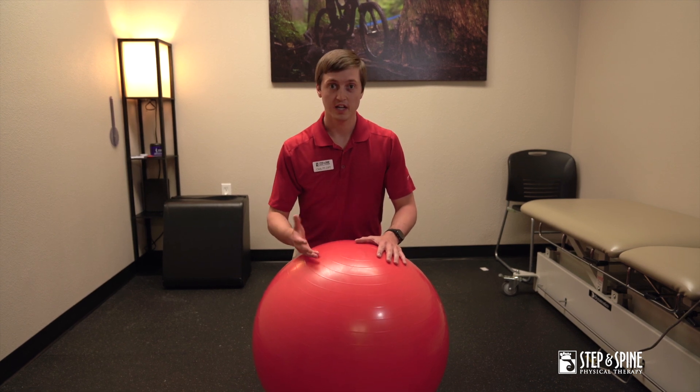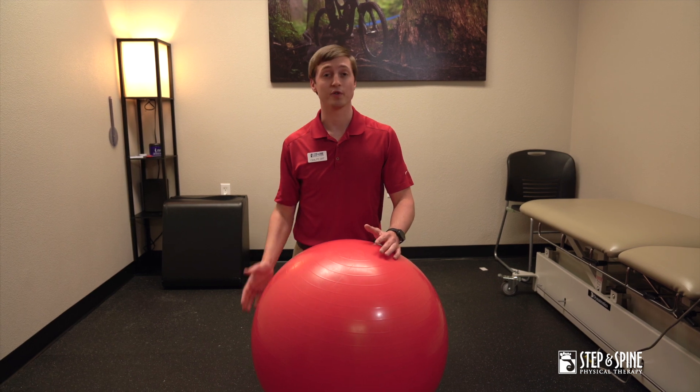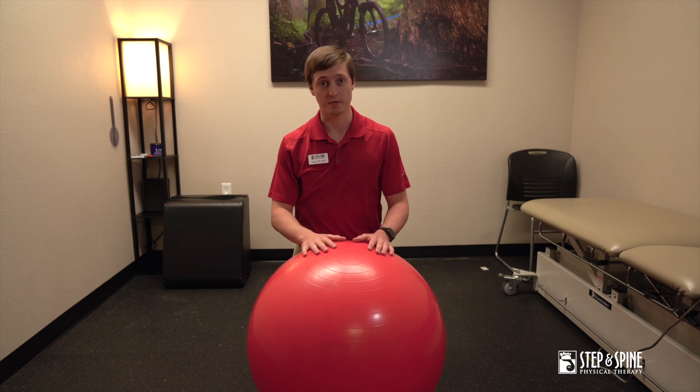You're lying face forward, and these exercises target muscles that attach to your shoulder blade — muscles that help your shoulder blade rotate upwards and also develop stability when you're doing a variety of activities throughout the day.